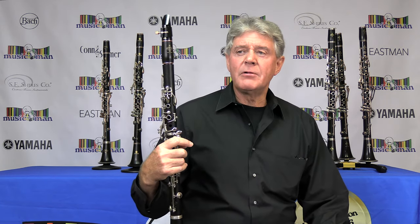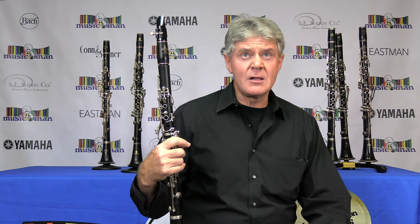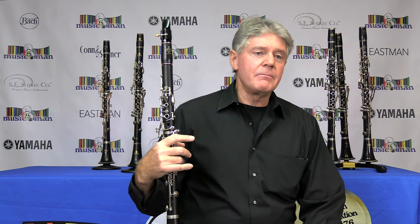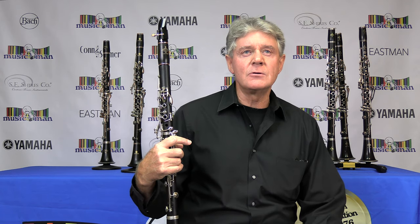There are a lot of famous clarinet players. One of my favorites — you may want to look this up — is Robert Marsalis, a great clarinet player from the classical world. In the jazz world, there's a great clarinet player who plays beautifully. His name is Eddie Daniels.